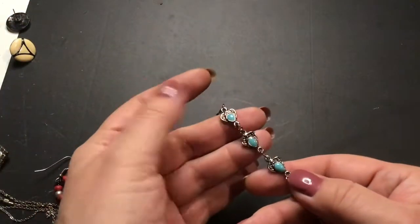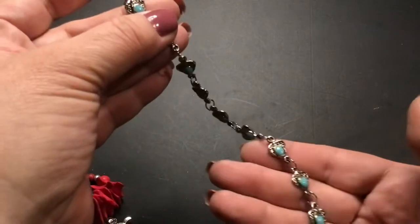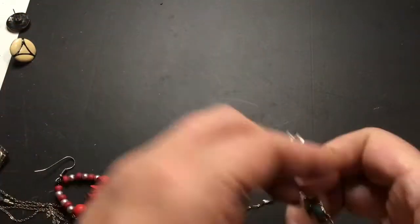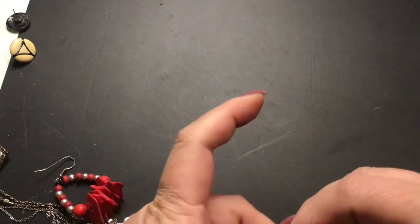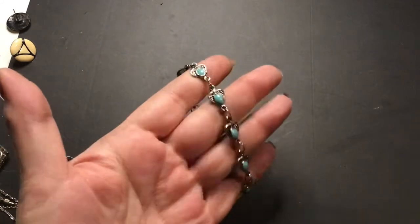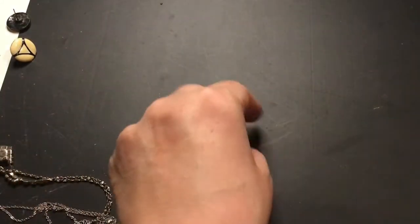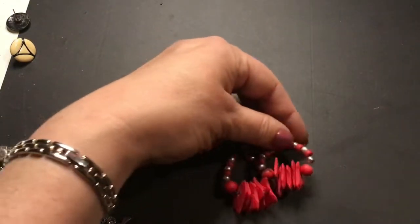This bracelet has turquoise colored enamel and it looks broken — but actually it works. That's pretty. Here's a red and white earring — I see the other one too. I have both of these. Those are kind of cool.